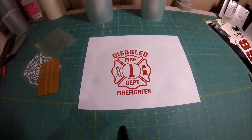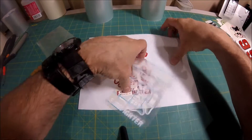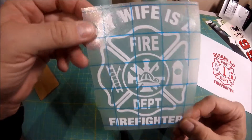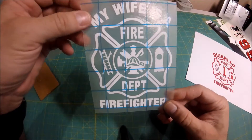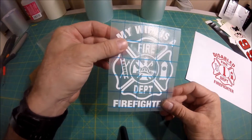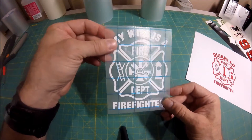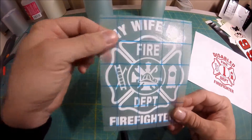The other thing we want to show you is the different type of application tape. We have a type that has blue lines through it. So if you get your sticker and you see the blue lines through it, don't send us a message saying you didn't order it with blue lines — we do get that a lot. That's just a different application tape. We don't use it much anymore, but you may receive items with that blue-lined application tape.